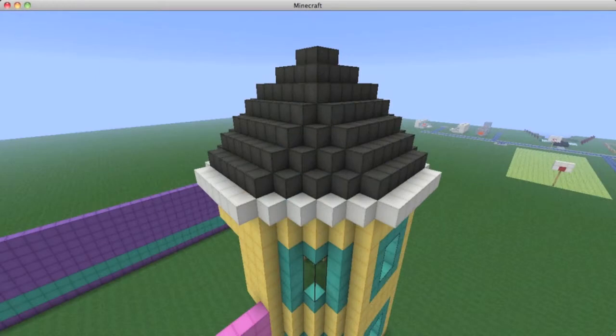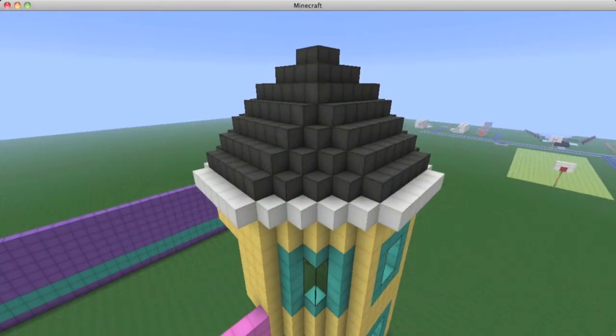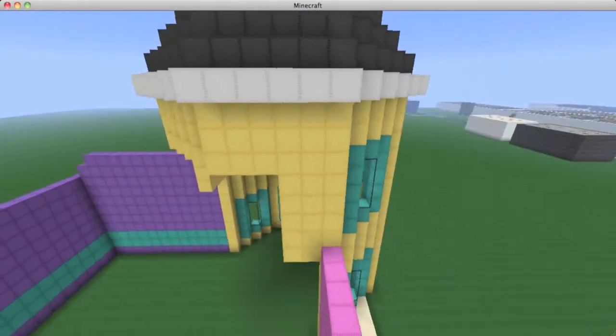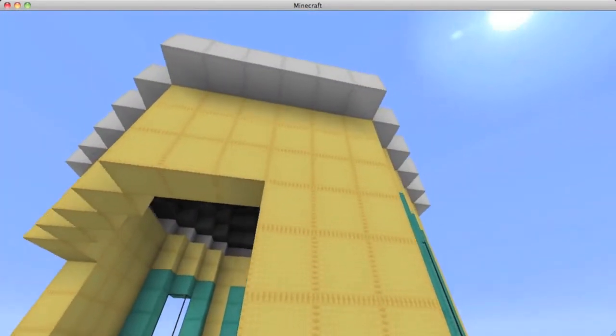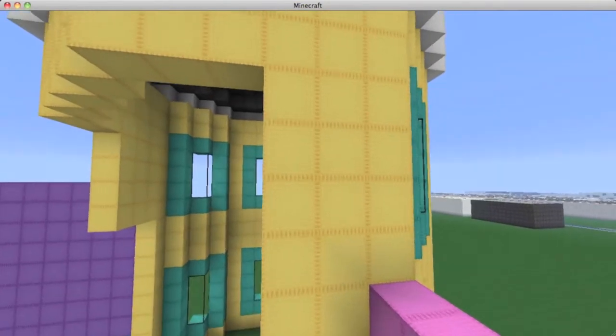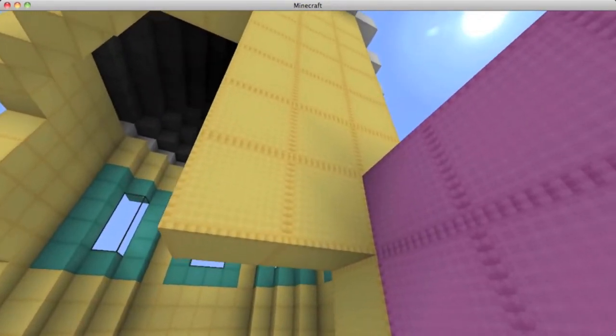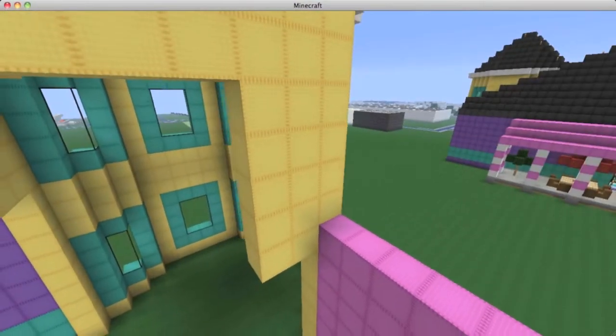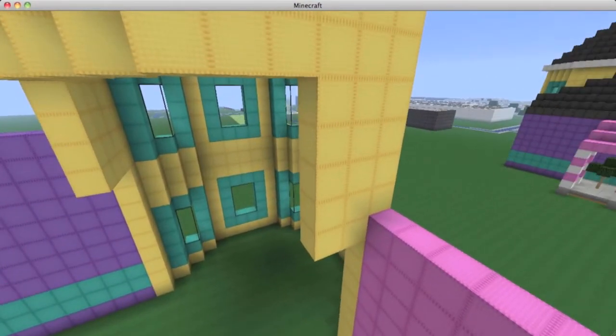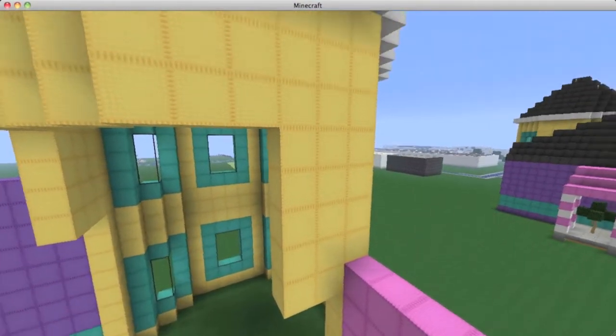Let's go ahead and build the roof sitting on top of this yellow tower. Before we do the roof, I want you to do this right here real quick. What I have done is eight blocks down — that's eight blocks down — I made this extend two blocks out. So count eight blocks down and extend that section right here by two blocks in depth.